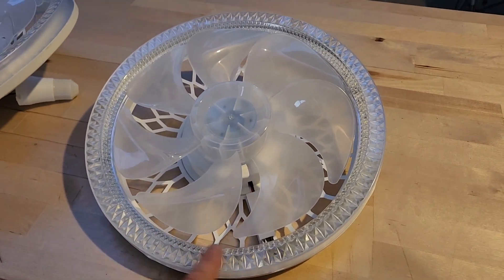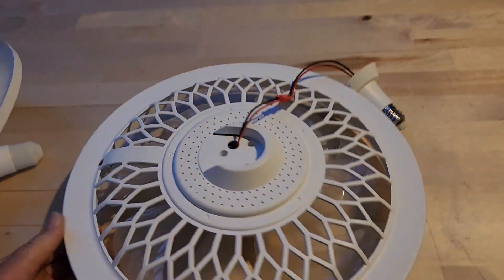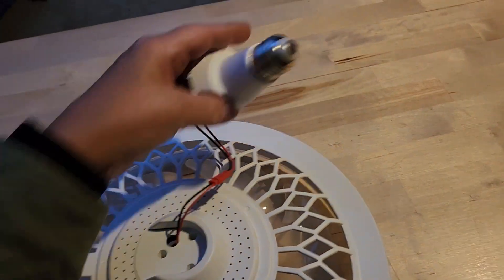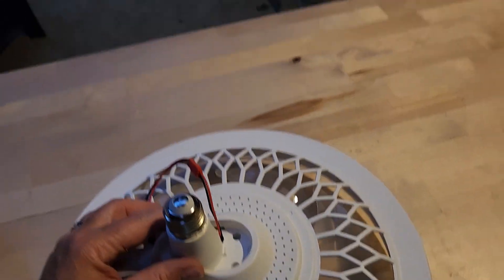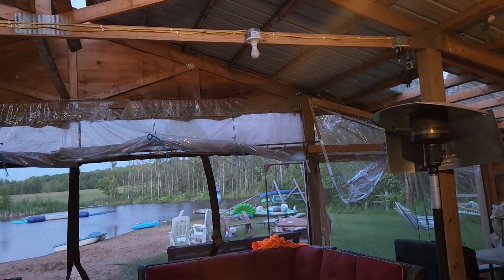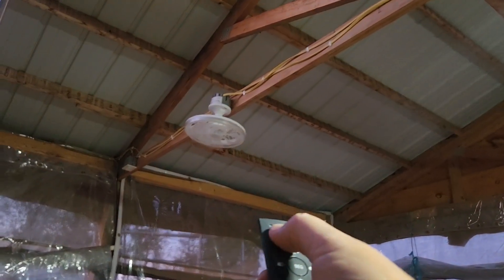You can see the light here on the outside and then the fan itself. On the back side, this is where you have your light bulb fixture. You push it into place and then screw them into these light fixtures.